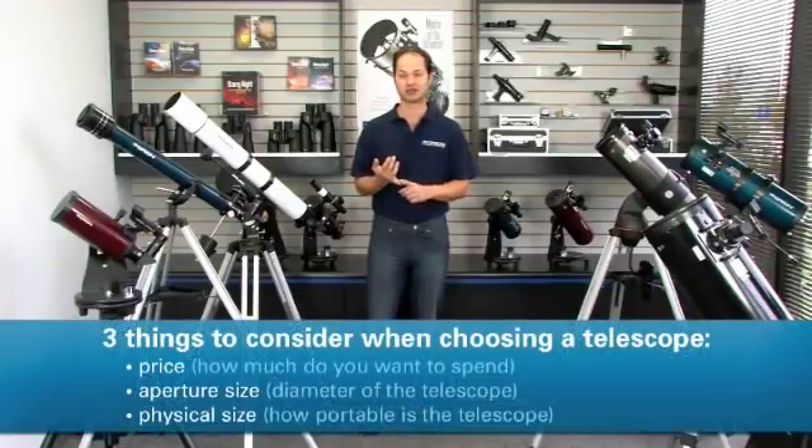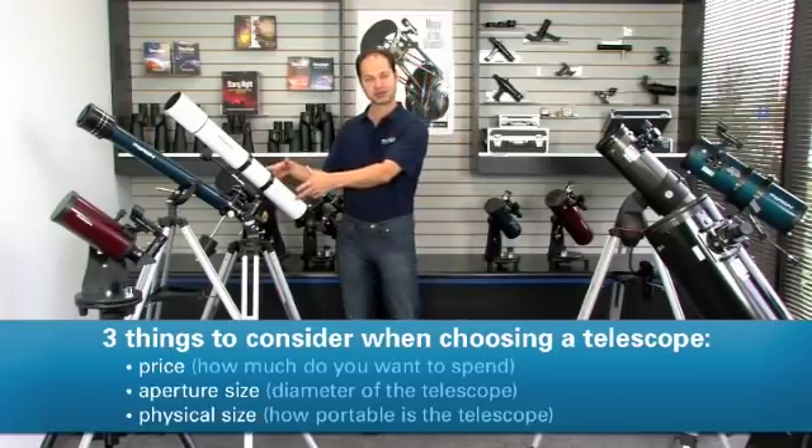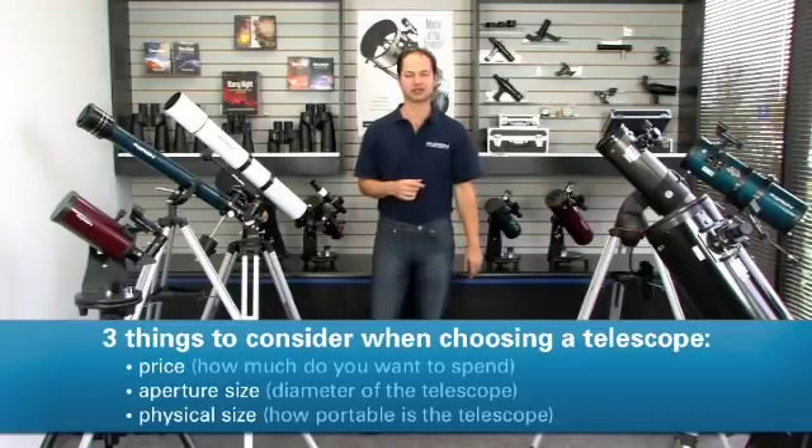There are three things to think about at the beginning: the price, the diameter or aperture of the telescope, and the size — just how physically big it is.